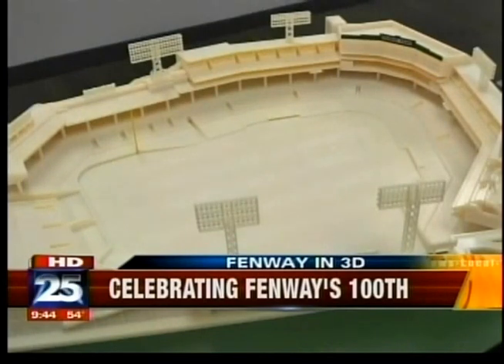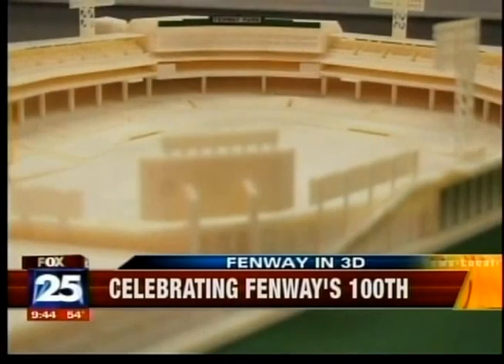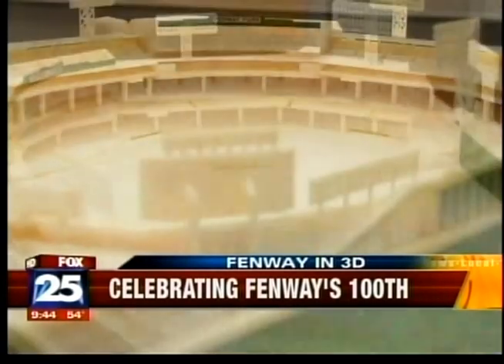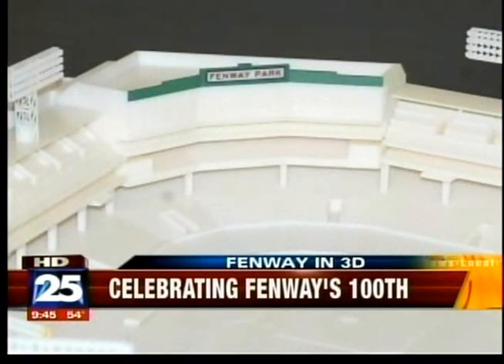You'll notice there are items like the Pesky Pole and the Ted Williams seat on here. Our camera's got a tough angle, but you can see the Teddy Ballgame seat is right in there — the nice red seat, which is about 502 feet from home plate. Lots of discussions on that the last couple of days, because Josh Hamilton almost put one up there as well, but that's not something we want to talk about.